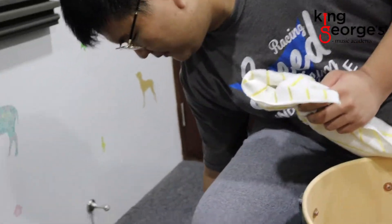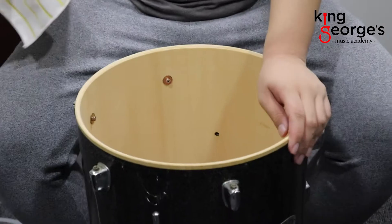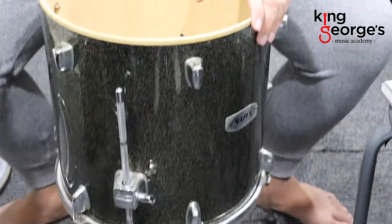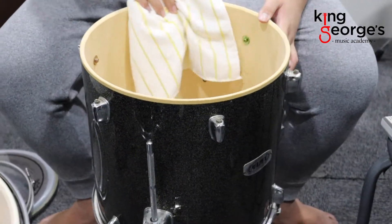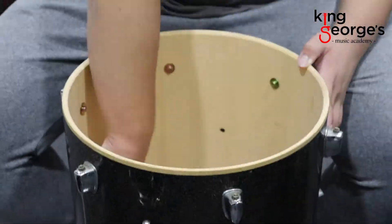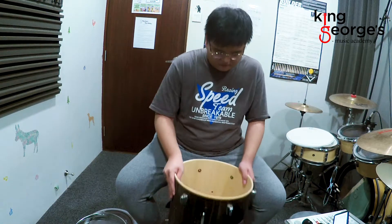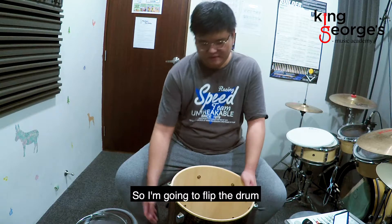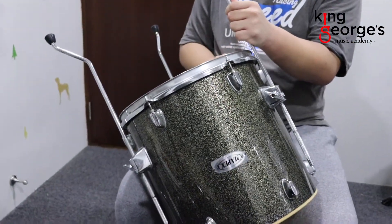And now to the actual drum itself. So this is the floor tom — there are legs on the floor, which means I don't need to lay it down to clean it. So I'm going to use the cloth the same way: wipe the top side, then wipe the inside of the drum. After you wipe the drum you can set down your cloth. There is dust inside, so I'm going to flip the drum and pat the dust down.